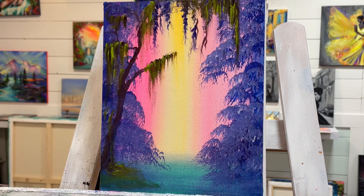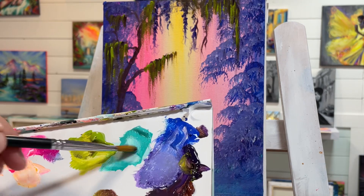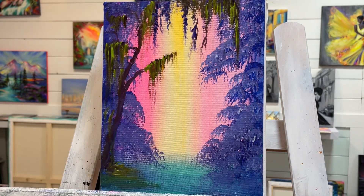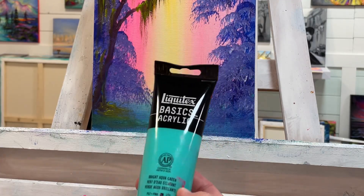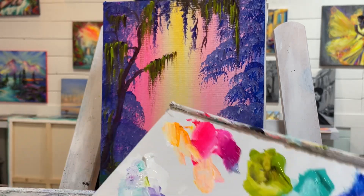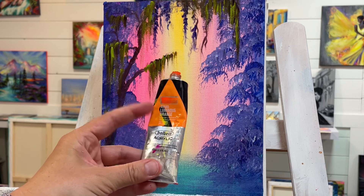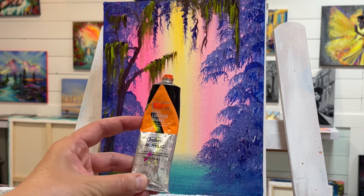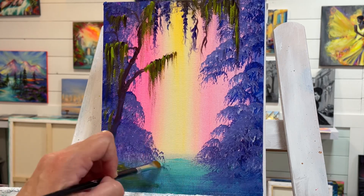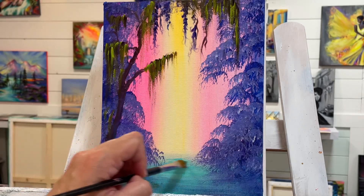I'm switching to a number 8 filbert brush and adding a little bit of white with turquoise. There are two different kinds of turquoise — I'm using green turquoise, called Bright Aqua Green by Liquitex Basics. All the colors I'm using today are by Liquitex Basics Acrylic, except for my neon colors which are always by Holbein. They come in a set and you can get them on Amazon and many fine art stores.